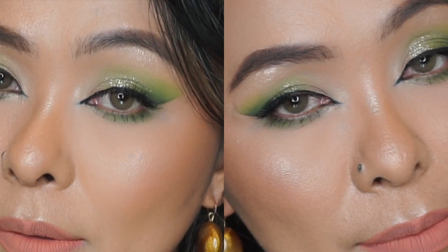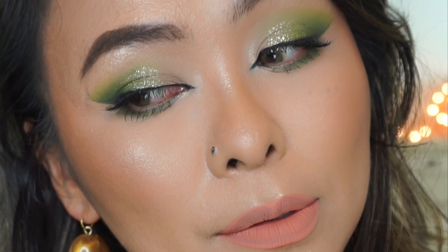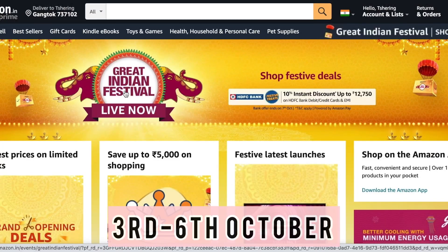Hi everyone, Sering here. Welcome back to my channel. Since the festive season is right around the corner, I went ahead and created this very easy, simple, yet elegant and glamorous look for you guys to try out. And trust me, it's a very, very easy look to do, so I think anyone will be able to rock this look.